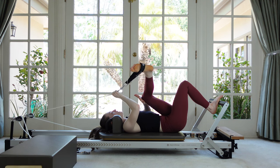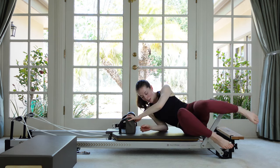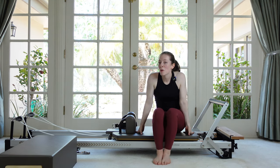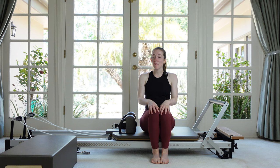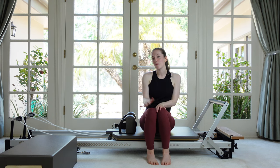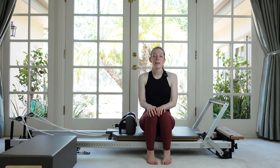Hang that strap up, roll over, and come on up. Thank you so much for joining me — I hope you liked that little cardio reformer advanced athletic workout! If you did, please give it a like, comment down below if you have any feedback or ideas for future videos, subscribe to the channel if you haven't already, share this video with a friend, and I'll see you next time. Bye!